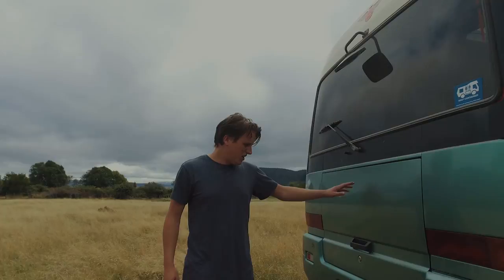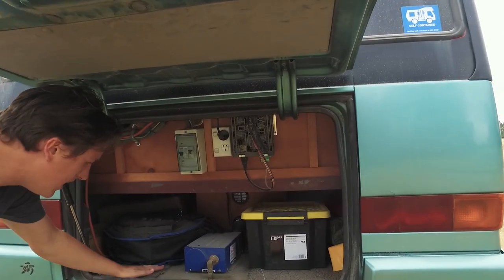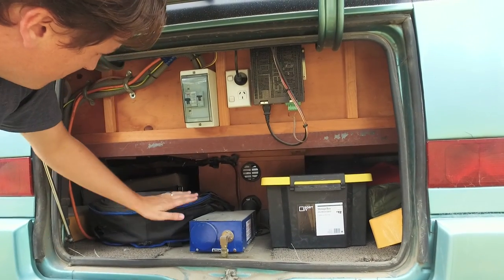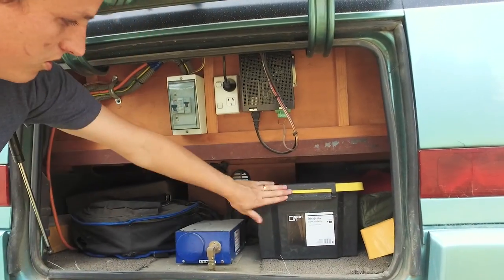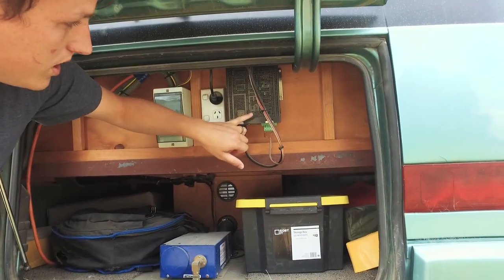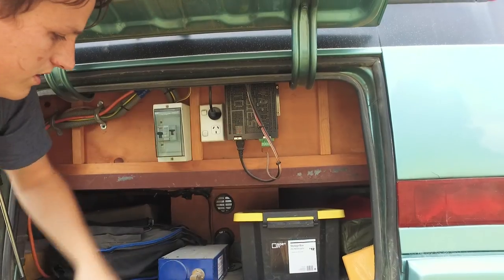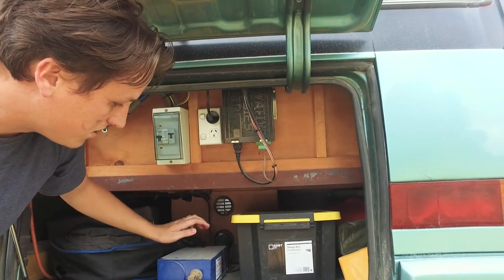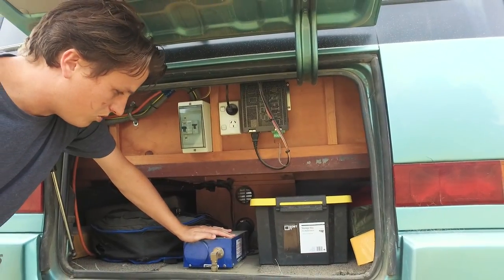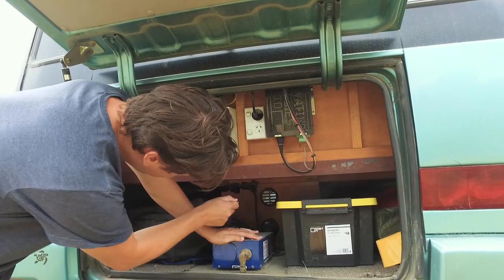Around here to the boot — a nice big boot on Rosie. Plenty of room under the back bed area. We've got room for our BBQ, chocks, camping chairs, hoses, that sort of thing. We've also got our switch panel for our 240 volt and our smart battery charger, so when we're plugged into 240 volt we'll charge our house batteries. We've also got a heat source gas heater here — a small LPG gas heater which blows hot air directly into the bus.